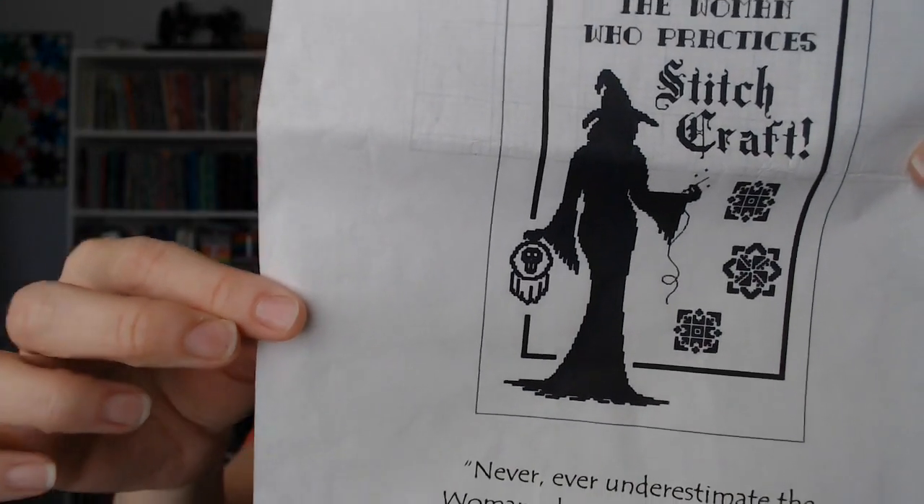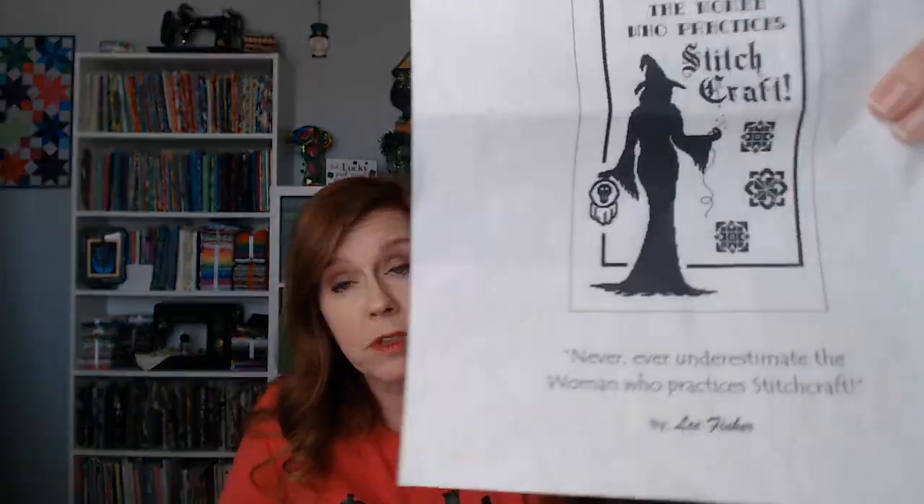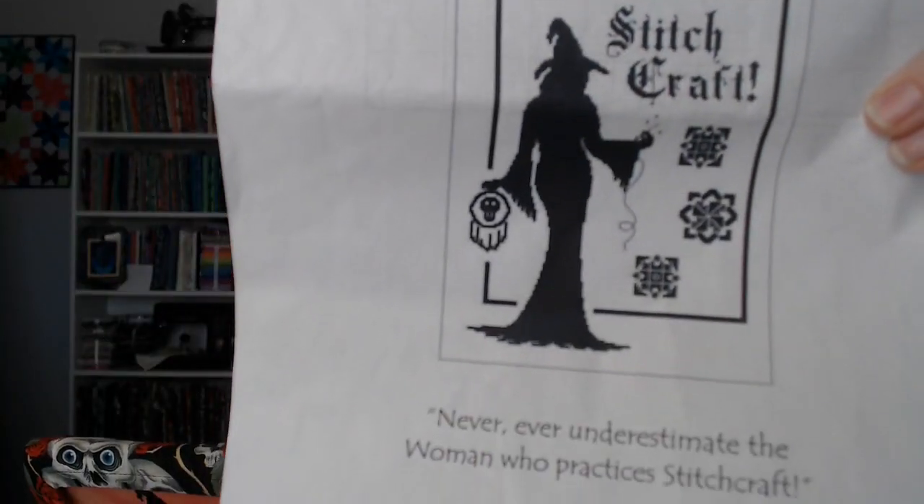I counted last night and I don't have enough room to do the entire word — the Q-snap is too high. So from 'craft' down I'll probably start working on that word, these three blocks, maybe the outline. And then her little — I thought it was a dream catcher this whole time, but now I realize if she's stitching, that's got to be a hoop with a skull in it, and the stuff hanging down is extra fabric. Anyway, that's the plan for this week.